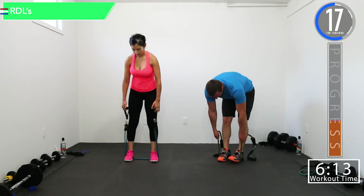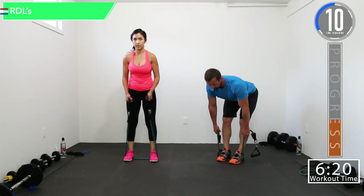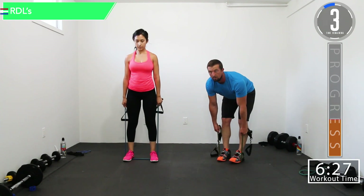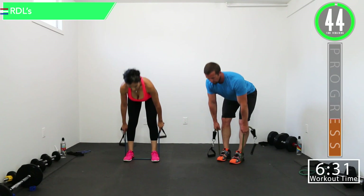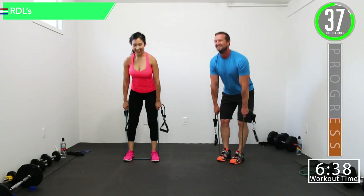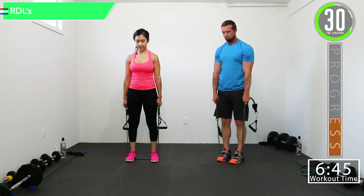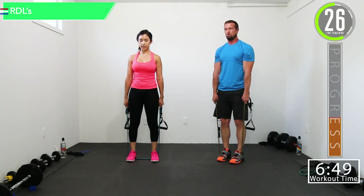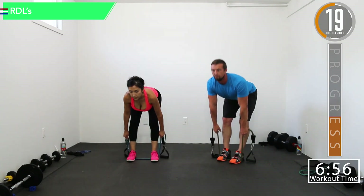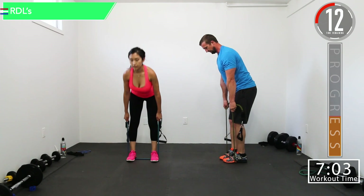Then we're going to stand up with it, slight bend in the knees, then go down and back up. Here we go — good controlled movements. Let's see if I can get sideways with this. Come on — last rep right here.